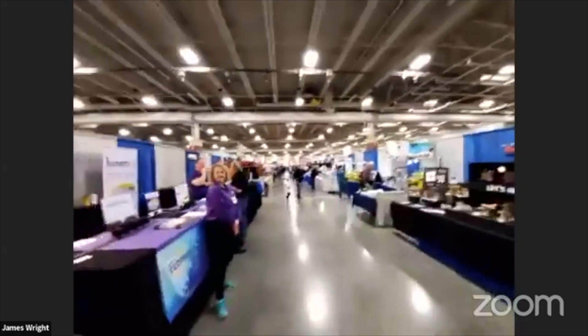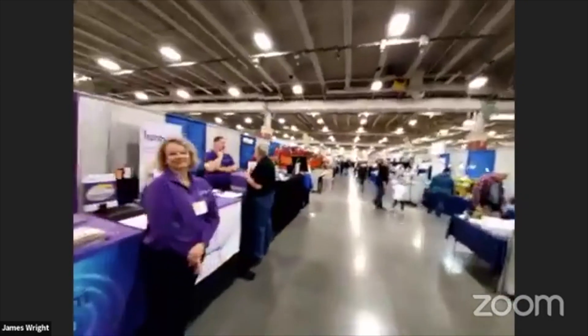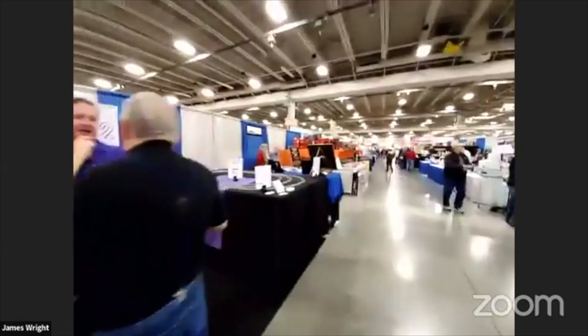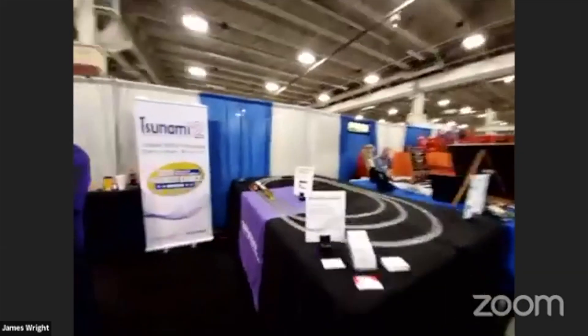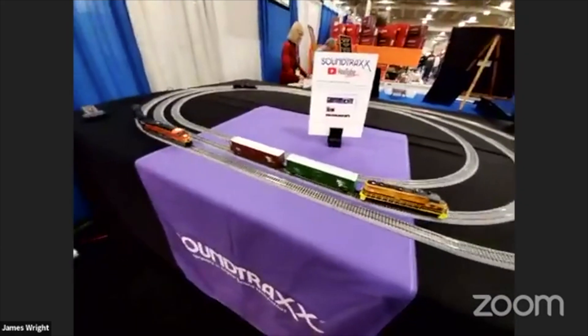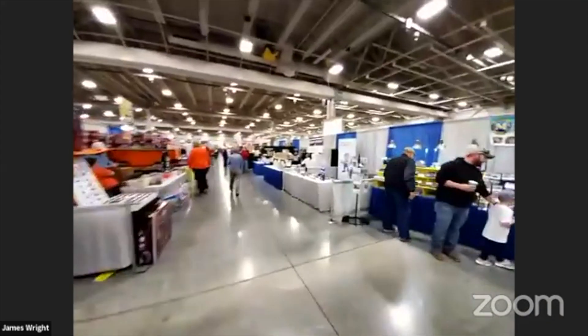SoundTraxx is here too — you guys are a SoundTraxx dealer. They've got a new 21-pin mobile decoder, hi George, Ken says hi. They've got a display of their products with a lot of standalone decoder options.